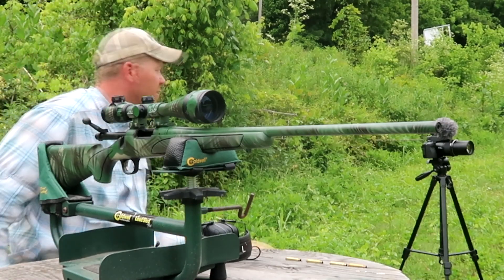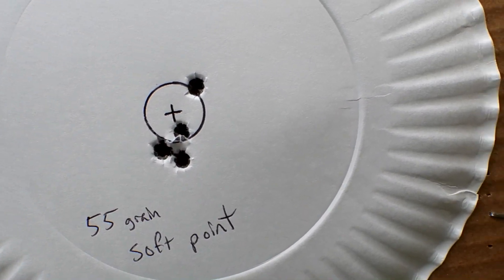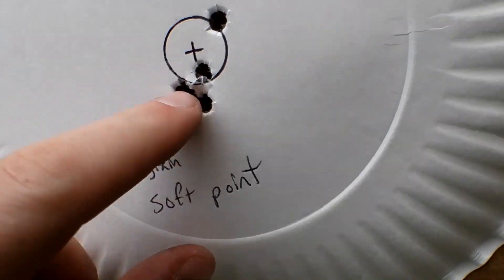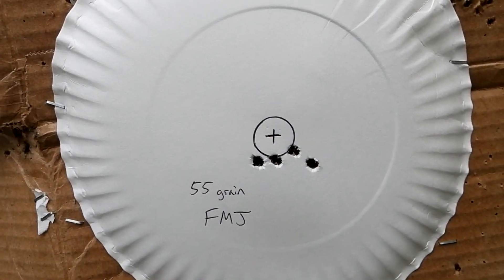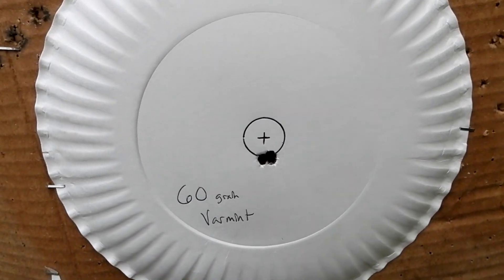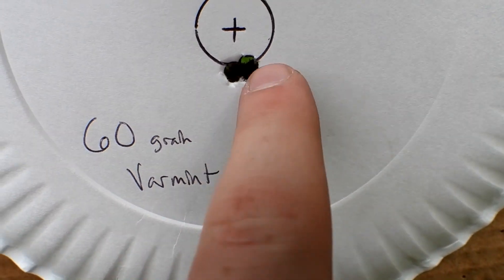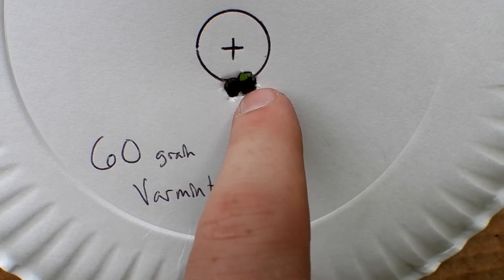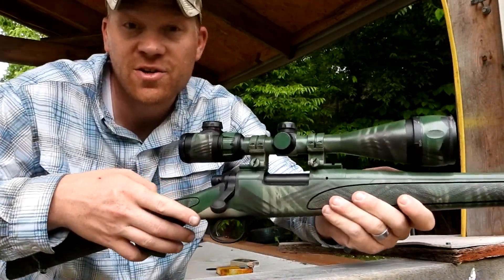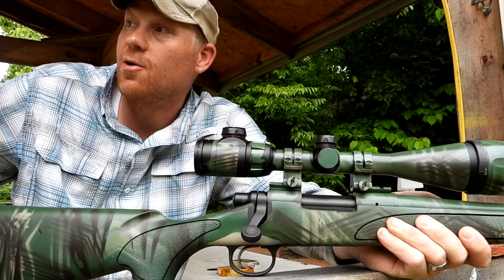Walking up to our 100-yard targets. Here's our first group - those are the 55-grain soft points. Remember that's the size of a penny there's my thumbnail. Four-shot group, not bad at all, those three almost touching. Next we went to the 55-grain FMJs - three just kissing the outside of that penny, fourth one went a little bit wide. And that 700 really liked the loading on these 60-grainers - that is four shots in the same hole. That's like unheard of. I've never put four shots that tight at 100 yards with anything, ever.